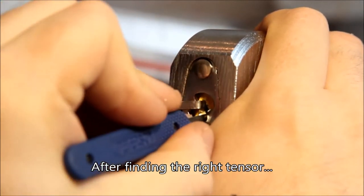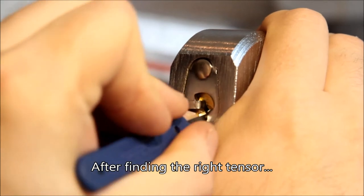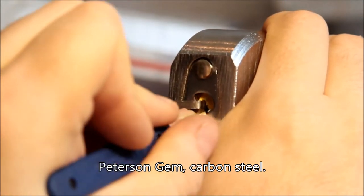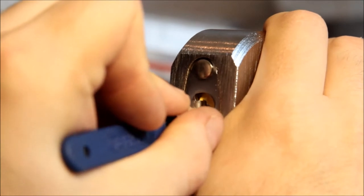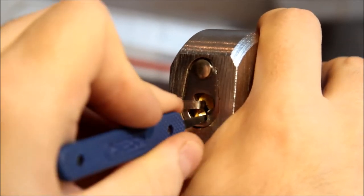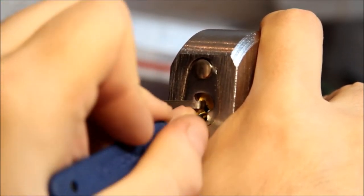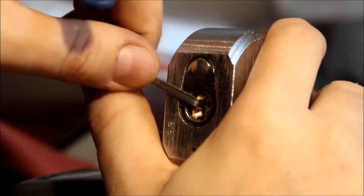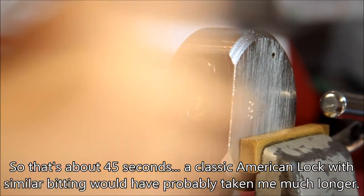We'll come back in with our gem, just looking for binding pins. Of course, if they're serrated, we may get multiple clicks on them. Not getting a whole lot of feedback from this thing — whatever he's done, he's deadened it pretty effectively. I think I just got a little bit of rotation there. There it is — open, picked. That was about a minute once I got the tools I wanted, so it wasn't too bad.